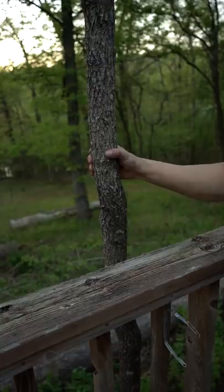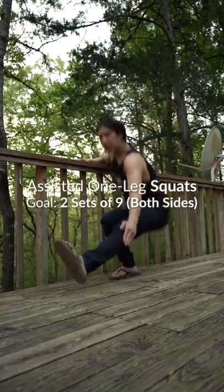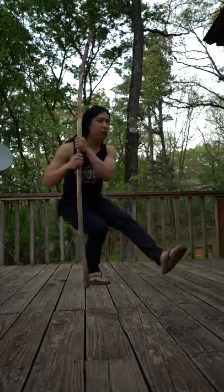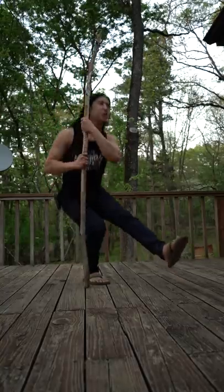Next, you want to find a stable railing, pole, or tree, and you can use this to assist your one-leg squats. To make it easier, you can use assistance from both sides, and to make it harder, we can just use a staff or a broomstick to help us go up and down.